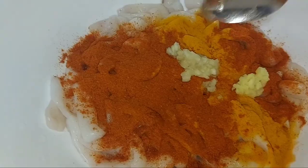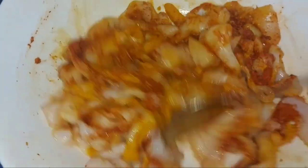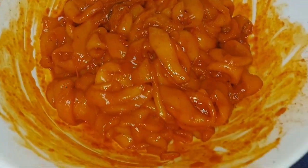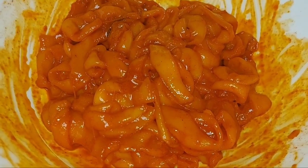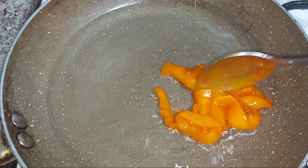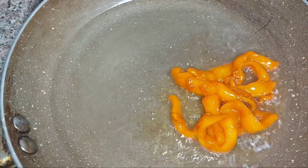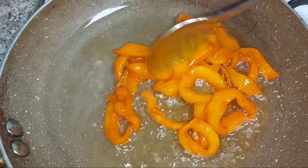It is not good to fry it yet. Now mix it all up. We are going to let it marinate for 10 minutes. After 10 minutes, we will put a pan with a little oil in it and fry it.